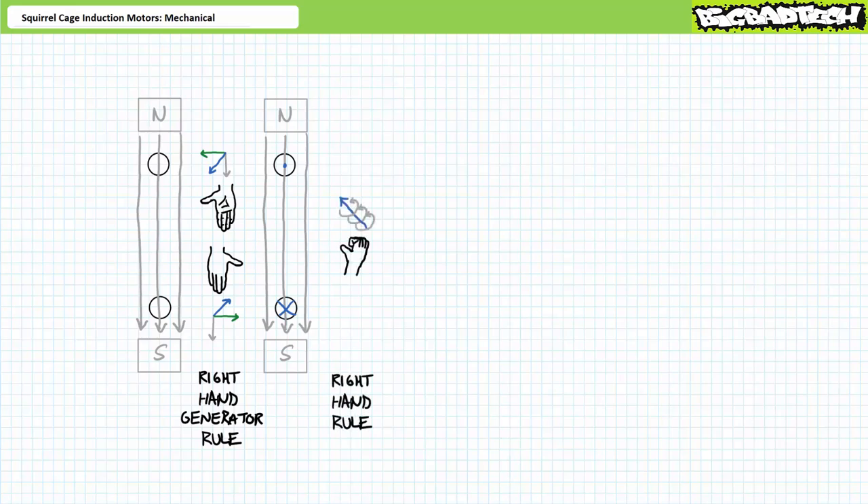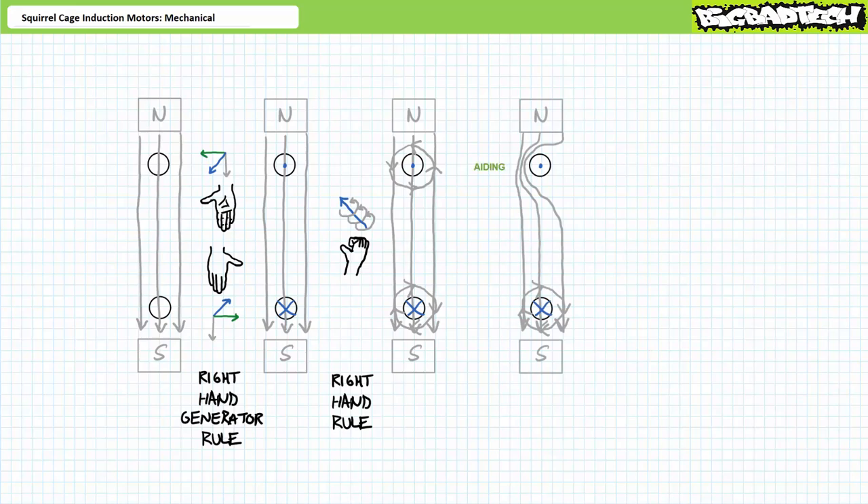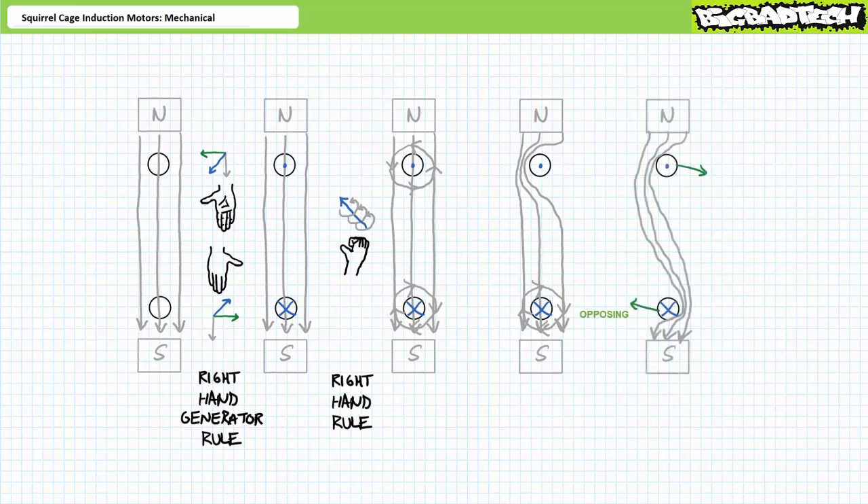The current flowing in the rotor bars creates its own magnetic field. Via the right-hand corkscrew rule, the magnetic field produced by the current in the top bar rotates counterclockwise, and the field from the bottom bar rotates clockwise. The magnetic fields on the stator poles and rotor interact: more lines of force concentrate on the left of the top bar and the right of the bottom bar. The unified magnetic field acts to push the top bar right and the bottom bar left, resulting in clockwise rotor movement in the same direction as the stator's rotating magnetic field.